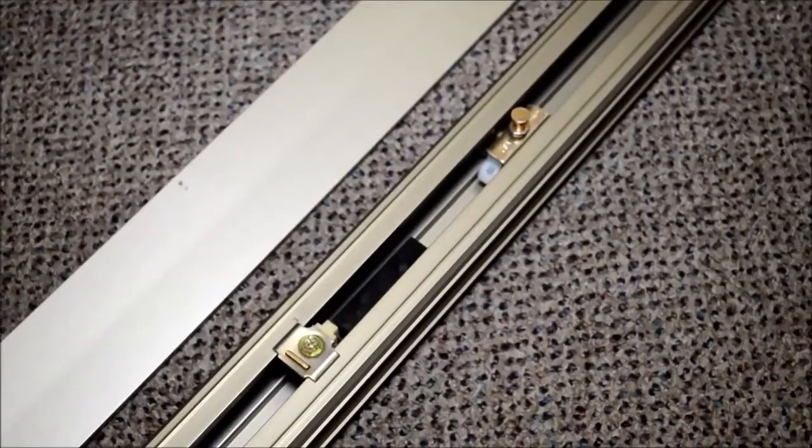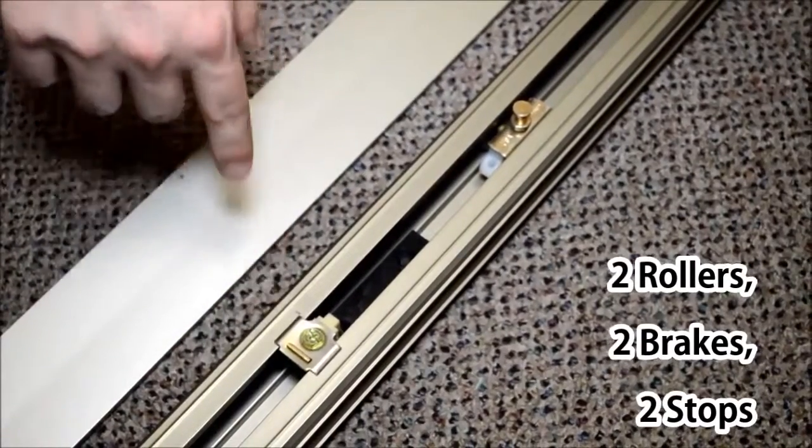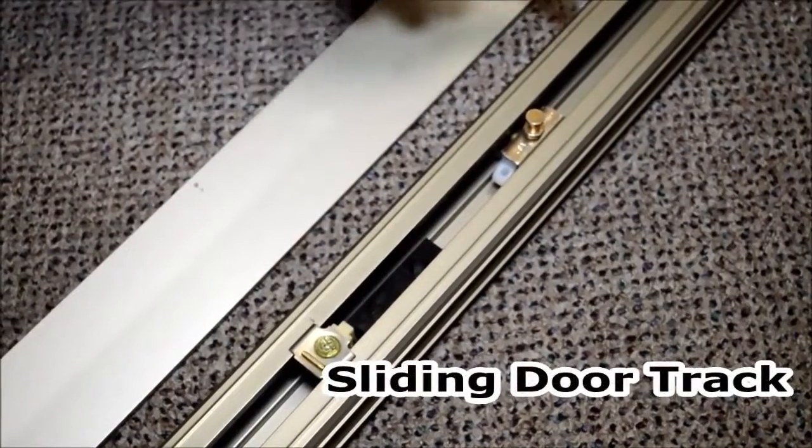The sliding door track comes with two rollers, two brakes, and two stops already installed in the track. It is important to note to install the sliding door cover on the side facing the frame prior to installing the sliding door track.